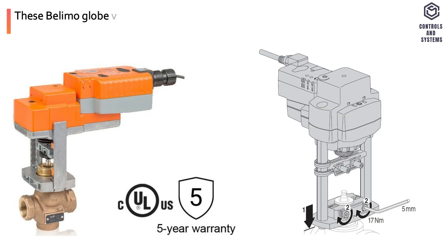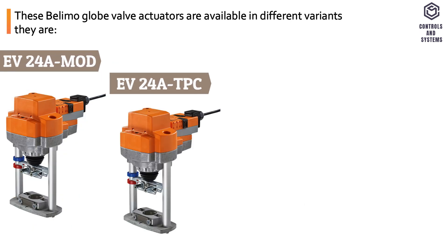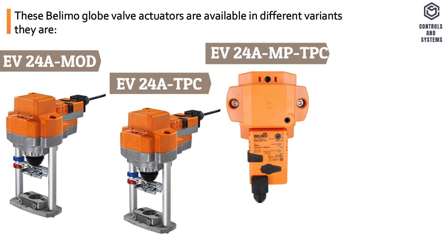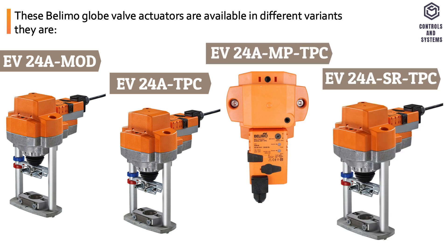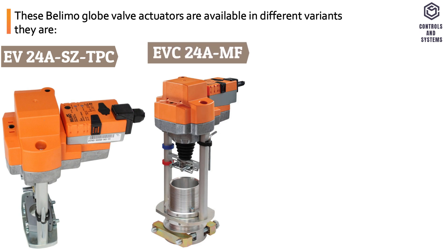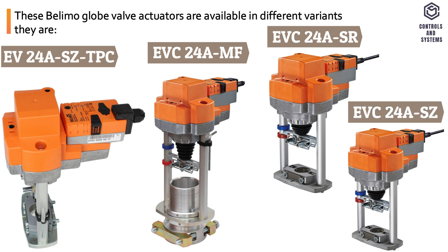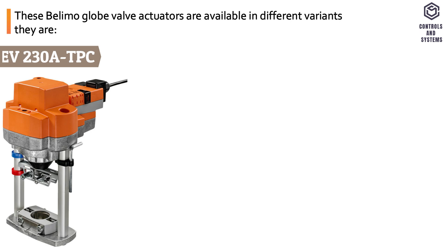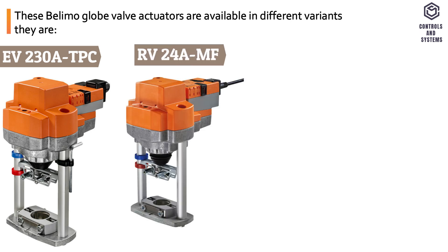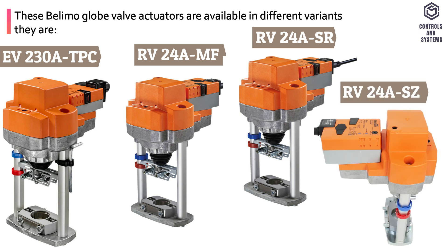Types. These Belimo globe valve actuators are available in different variants: EV24A MOD, EV24A TPC, EV24A MP TPC, EV24A SR TPC, EV24A SZ TPC, EVC24A MF, EVC24A SR, EVC24A SZ, EV238 TPC, RV24A MF, EV24A MF, EV24A SR, and EV24A SZ.